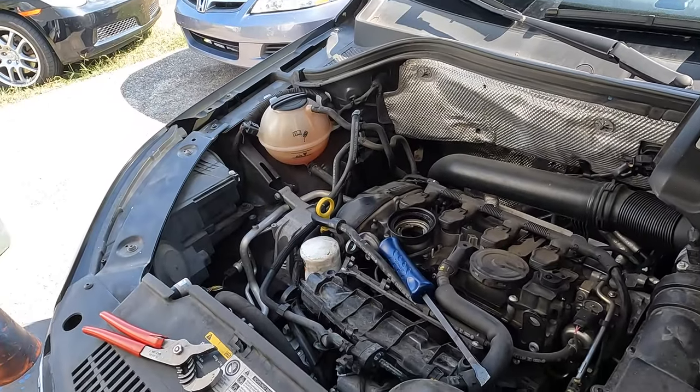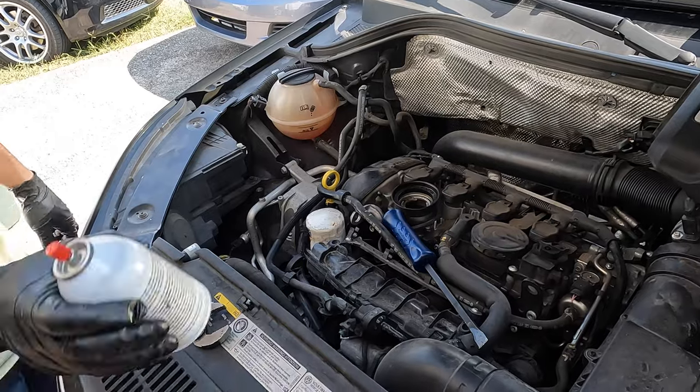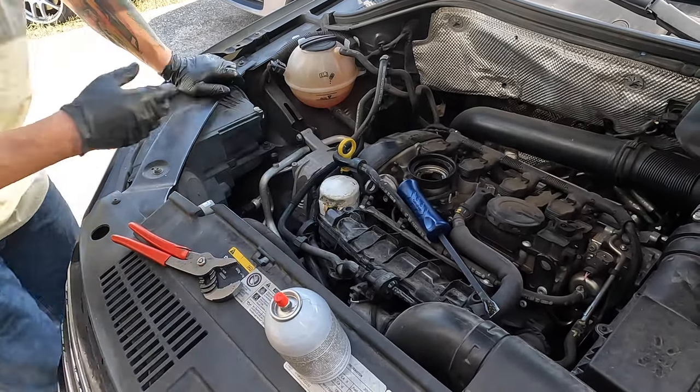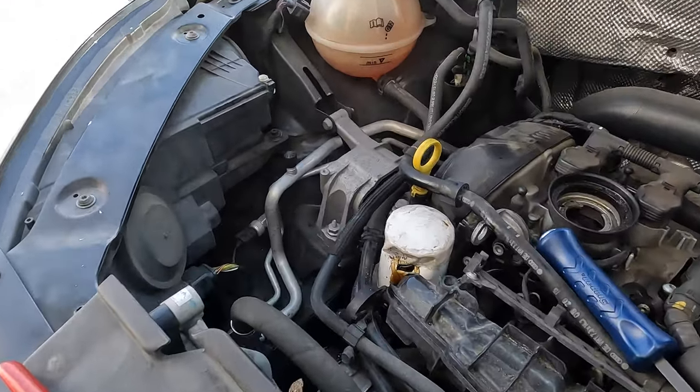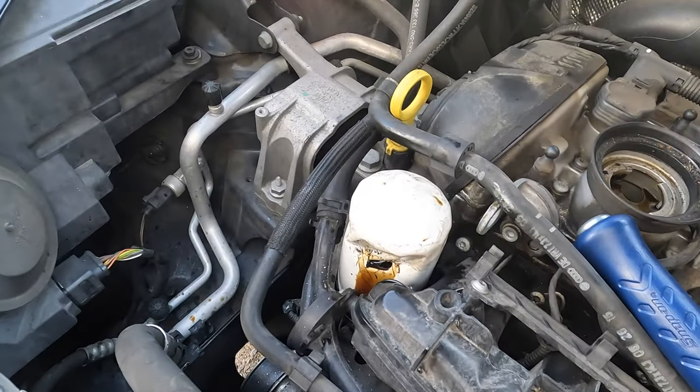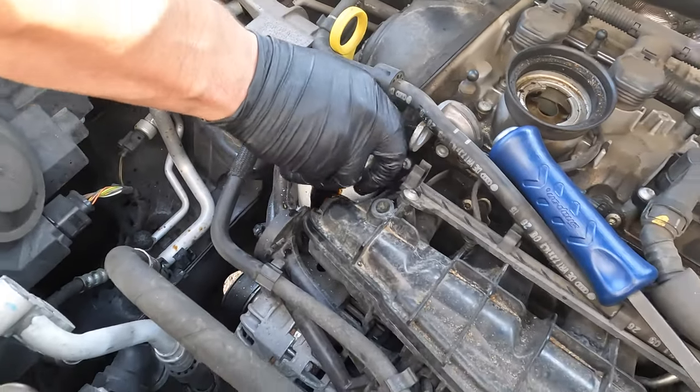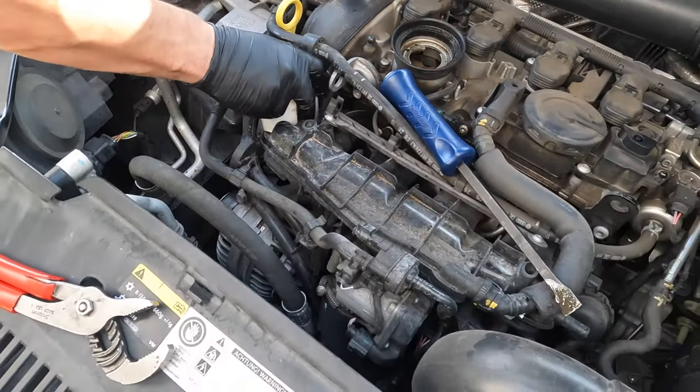We'll let that guy drain a little bit. If you've got a can of brake cleaner, keep it around because you're going to need it after something like that.